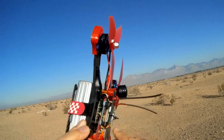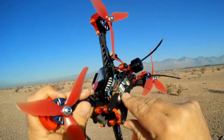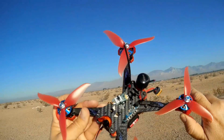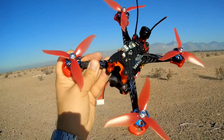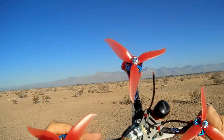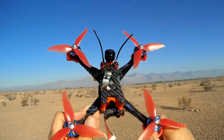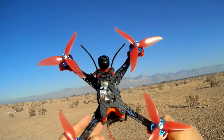This is available in Bind-and-Fly with a FrSky transmitter — that's what I got. It's available in Plug-and-Play, where you provide your own transmitter, and it's also available in kit form where you put it together and provide your own transmitter. The difference in price between the Bind-and-Fly assembled version and the kit version is only $15. I recommend getting the Bind-and-Fly version to save yourself some hassle, though some folks like to put things together.